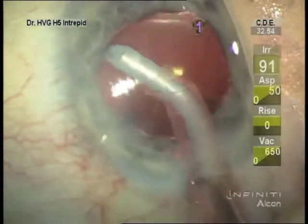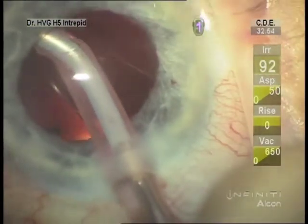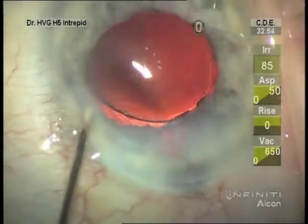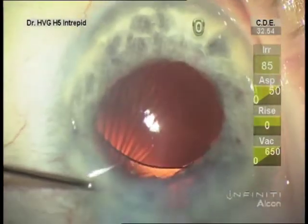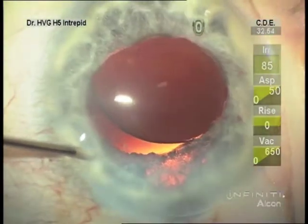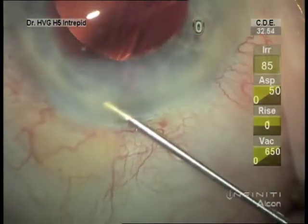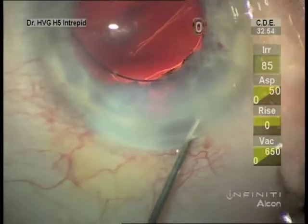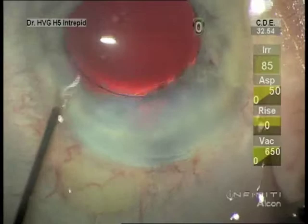Now the viscoelastic can be removed. The lens is positioned and rotated if toric. The wound is hydrated. You can see there's some iris trauma from the ring, particularly sub-incisionally there. The wound's hydrated and we've completed the case.